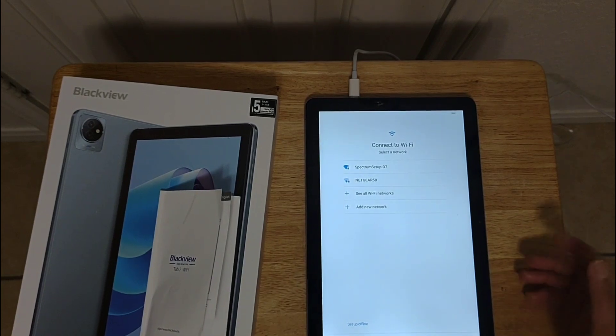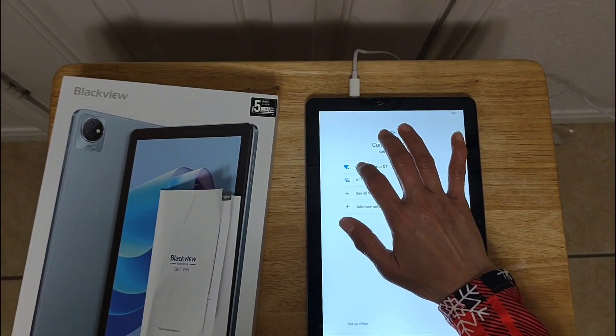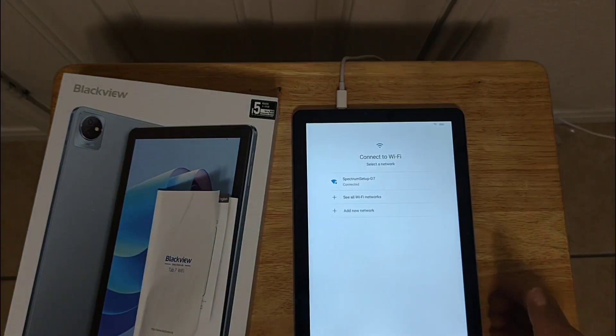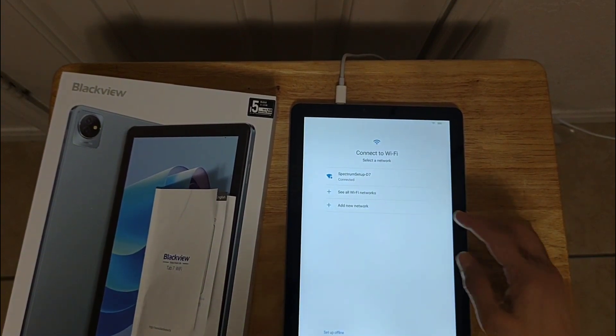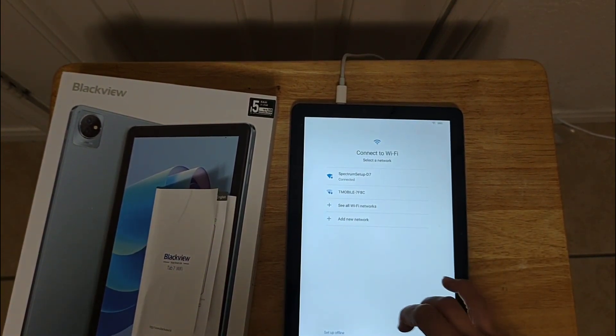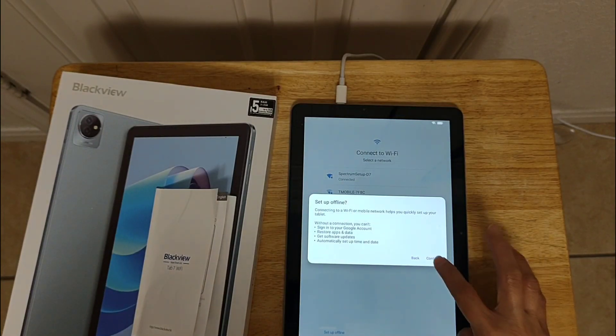You can connect to Wi-Fi, or you can also set up offline. So click here — set up offline — then continue.